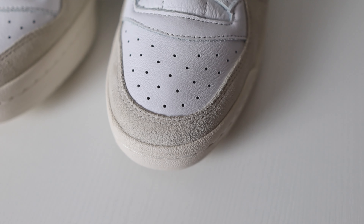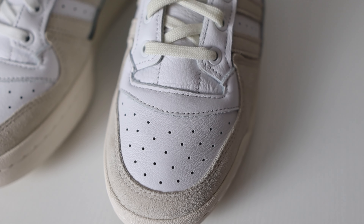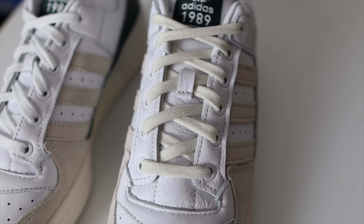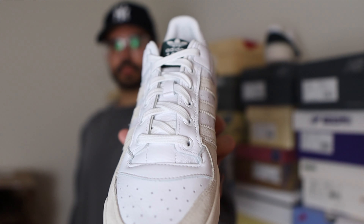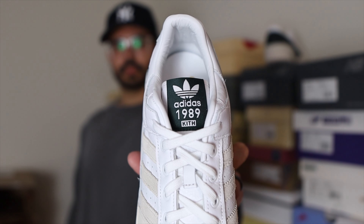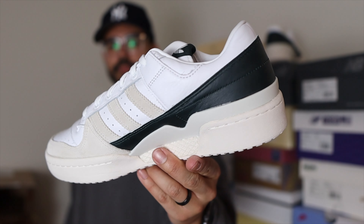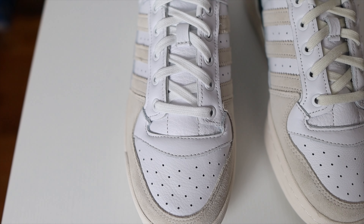My final thoughts on the Adidas Forum Low and Kith collaboration: first of all, the materials — this leather feels amazing. For a sneaker that's less than $150, I have to give Adidas mad credit for using this quality of leather. The colorway is clean — nothing crazy, mostly white with some material changes. On the Forum 84 Low the mudguard was leather and the heel counter was suede; here they basically switch things up, which is a cool detail. Another key difference is that these do not come with the strap — which honestly is the cleaner look. Adidas should definitely get rid of the strap; without it the shoe looks so much cleaner.